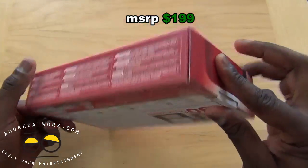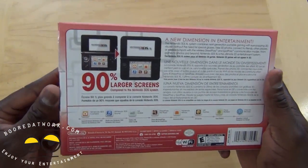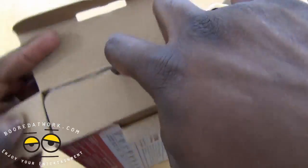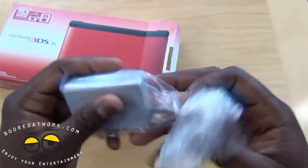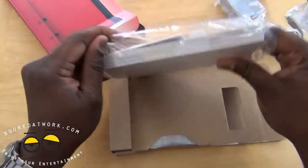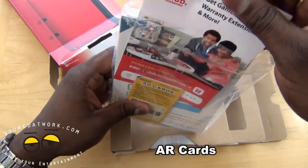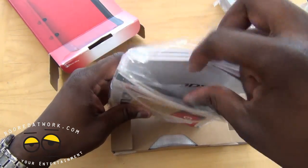This is a 3D gaming console from Nintendo. The packaging is very simple, so let's go ahead and open this up. Pull that up, open this, and pull out the packaging. Of course we have our proprietary charger here.